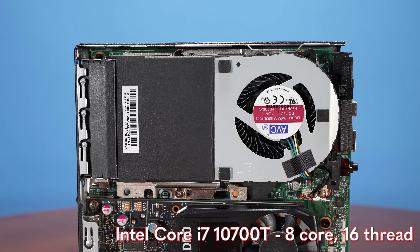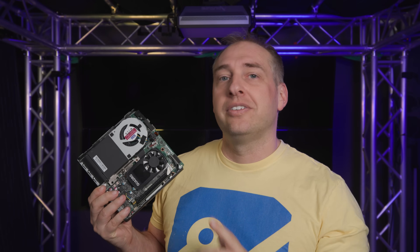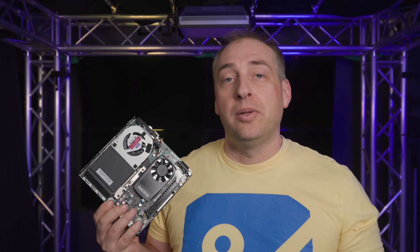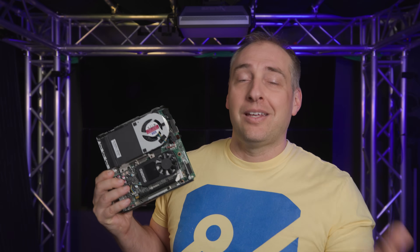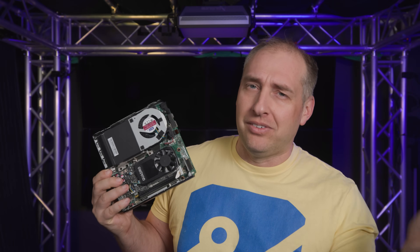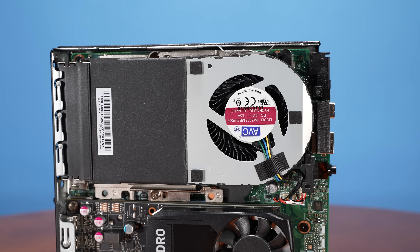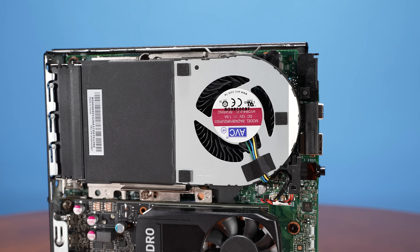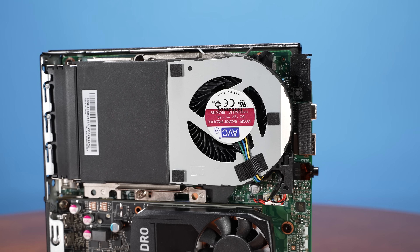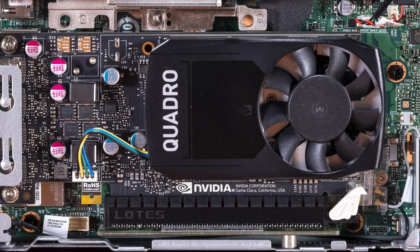It's not quite the top end in this generation — there was a Core i9-10900T, also a 35-watt TDP part but with 10 cores. In the next generation, the 11th gen, it actually went back down to 8 cores, so this is basically the same core count as the 11th gen, but the 11th gen has things like PCIe Gen 4. This particular system has the Core i7, which is still a pretty high-end CPU.